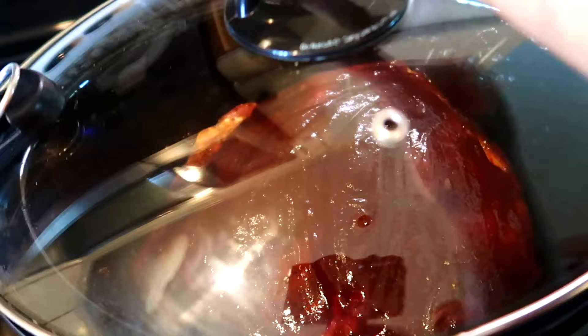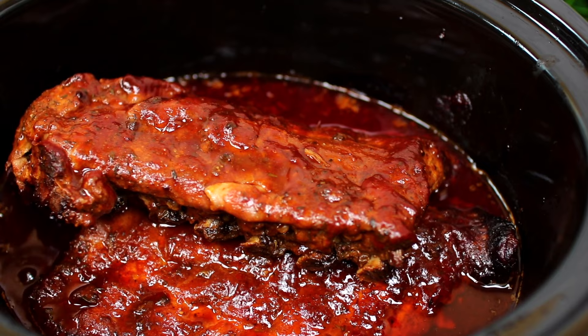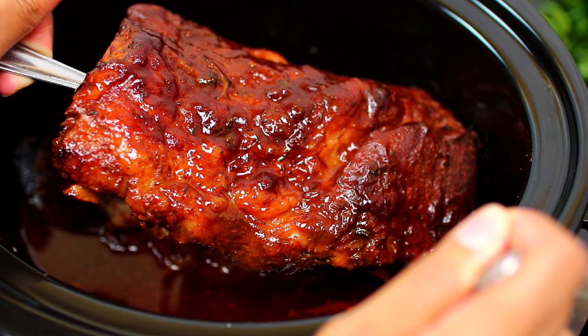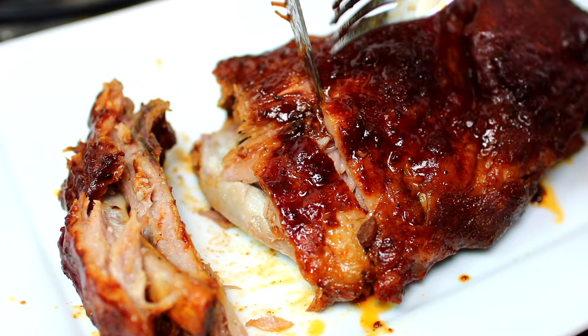Once that's done, cover the slow cooker with the lid, then slow cook the ribs for eight hours on low. When the ribs are done, they're going to look so delicious and flavorful — this is going to make your house smell so divine. Be gentle when taking them out of the slow cooker because they're so tender they might fall apart.